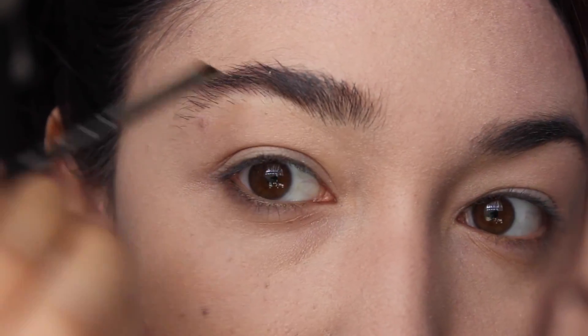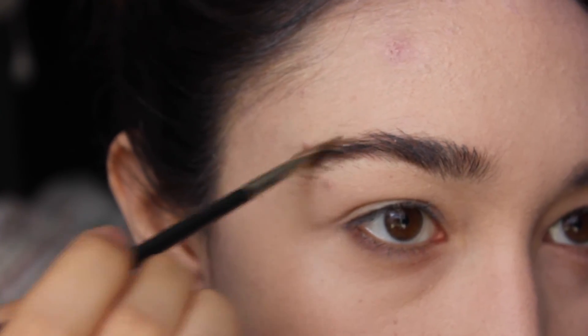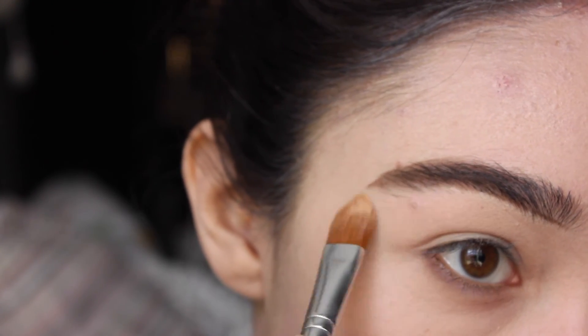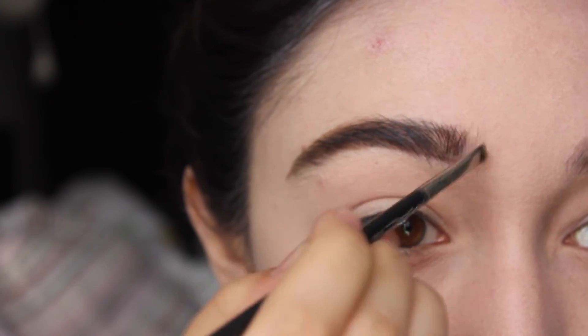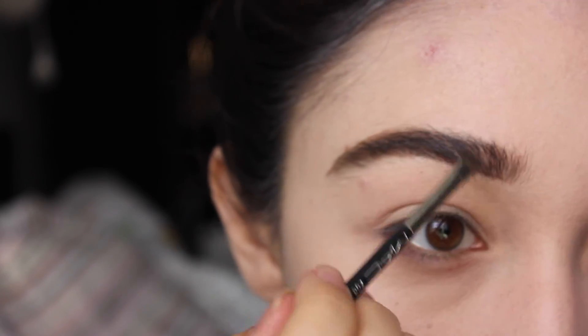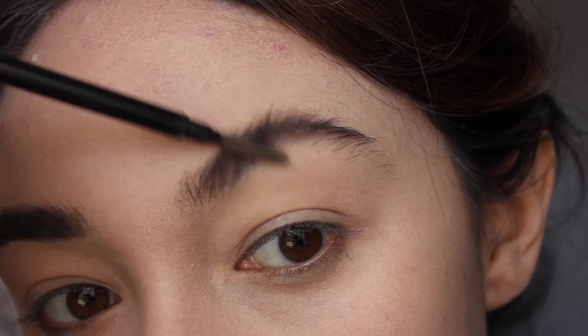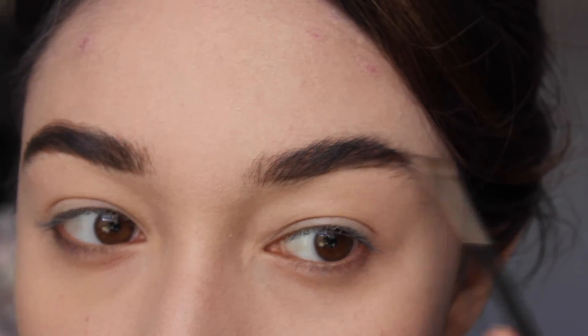Now I'm going to move on to Audrey Hepburn's eyebrows. I'm going to use a pomade — this is the Anastasia one. Use any brow product you'd like; I just thought it'd be easier to use something extremely pigmented like this. I'm going for that straight brow. Although in Breakfast at Tiffany's Audrey didn't have such strong brows as she did in the 50s, I still wanted to give her the iconic brow she was known for. I'm going into the outer half of the brows first before moving toward the front, making sure the eyebrows are very straight and even.